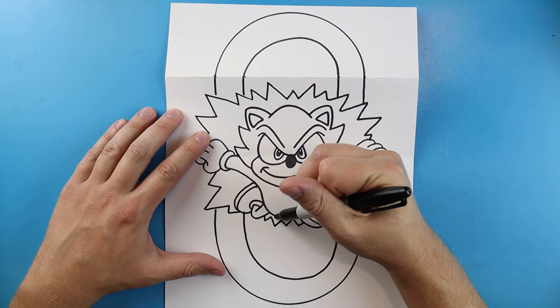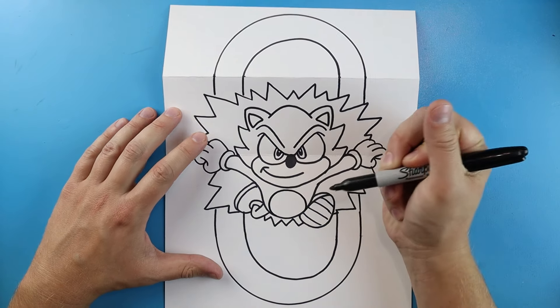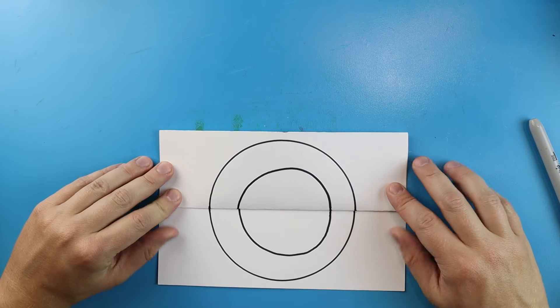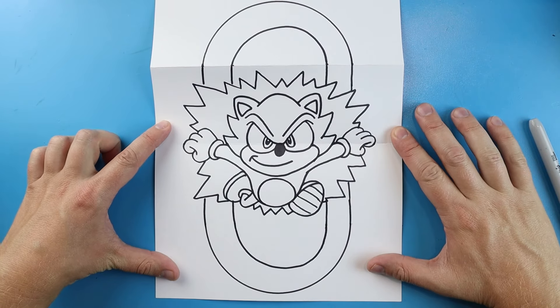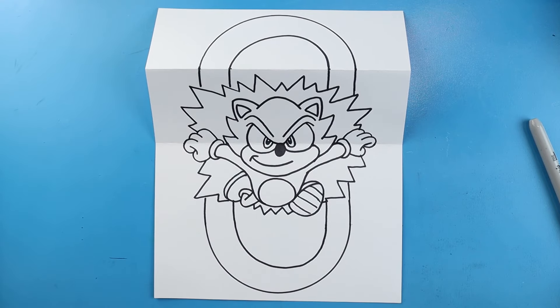One of the last things I want to do is draw a little circle shape right here for his stomach. And there you go — there is your drawing of your Sonic the Hedgehog Surprise Fold! When you close it up you just have one of those little gold rings that he runs through, but when you open it here he is blasting through with lots of power and lightning. I'm going to fast forward and start coloring this. Thanks for watching, hope you enjoyed.